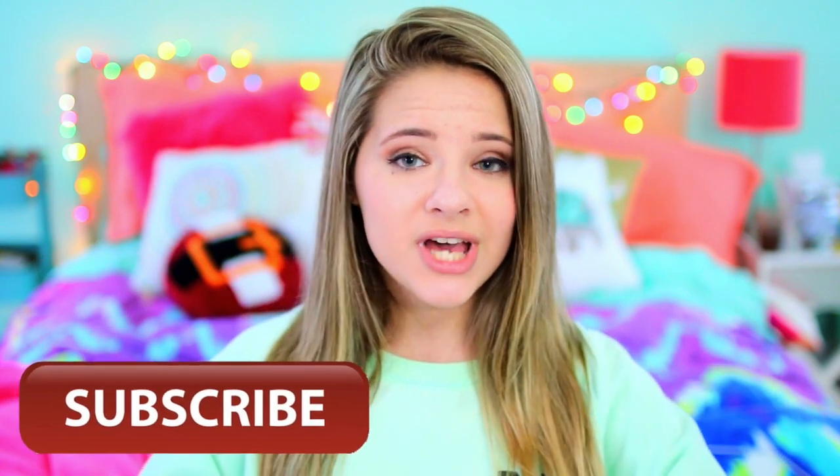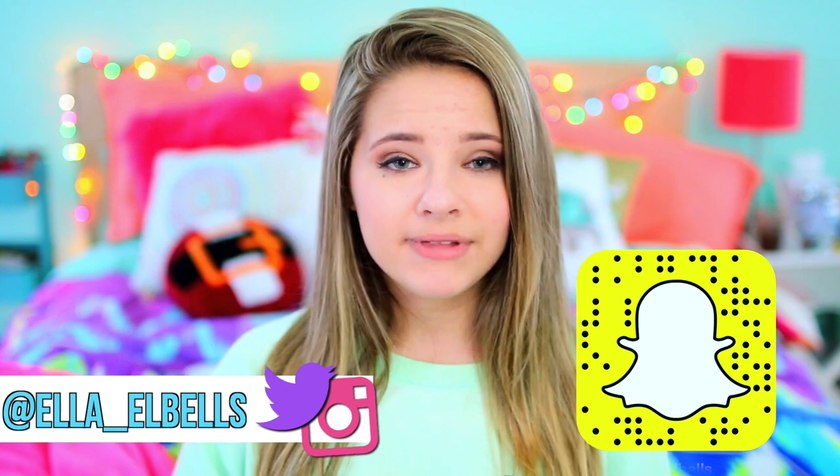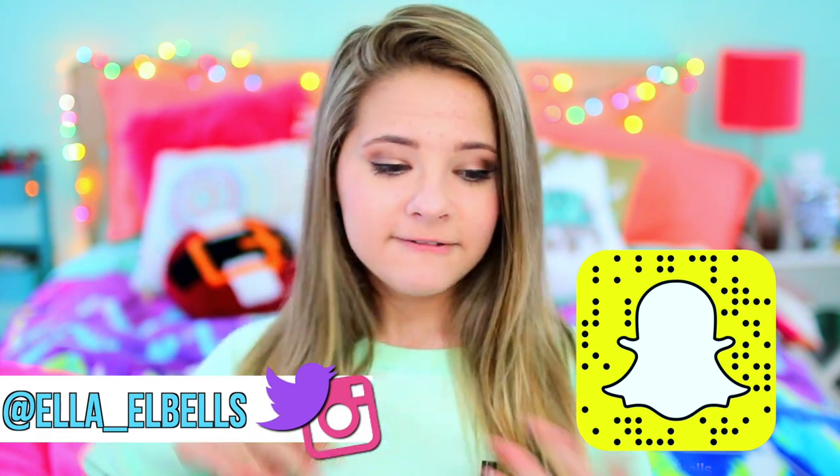I hope you guys enjoyed that video! Make sure you give it a thumbs up, subscribe to my channel, and leave a comment down below. Also make sure to follow all my social medias — I'll have them linked down below and floating around on the screen. If you want to see my latest two videos, make sure to click the top or right-hand side of the screen. I will see you guys next week with a new video. Bye!